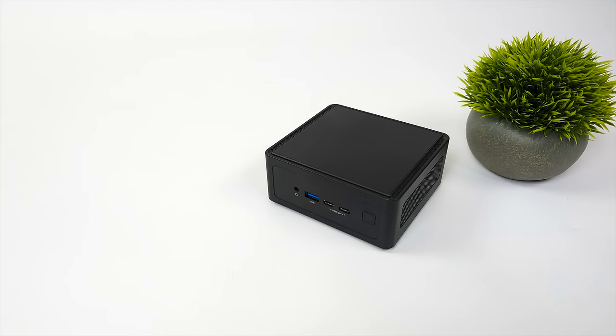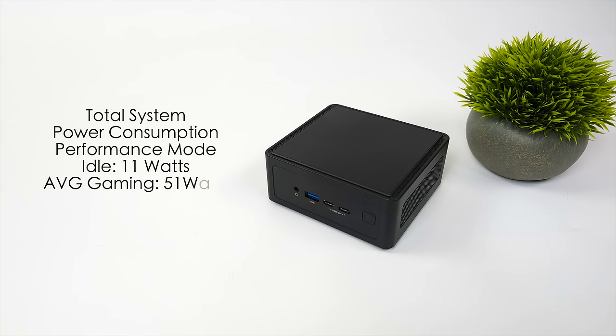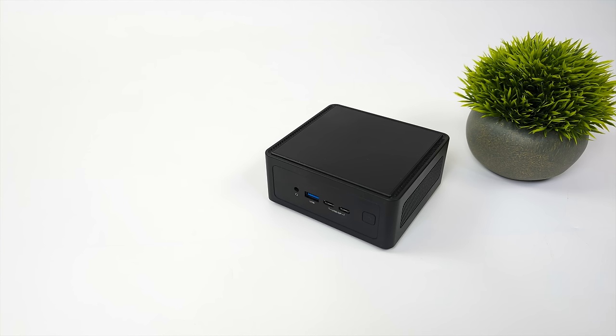The last thing I wanted to look at was total system power consumption, tested only in Performance Mode from the BIOS — keep in mind Normal Mode will be much lower. At idle, we're at 11 watts from the wall using a kilowatt meter, so that's total power draw from this mini PC. Average gaming comes in at 51 watts, and the maximum I could get while maxing out all 16 cores and the iGPU was 73 watts.